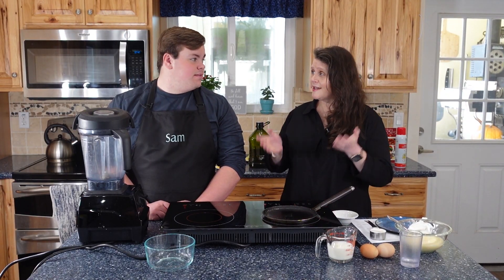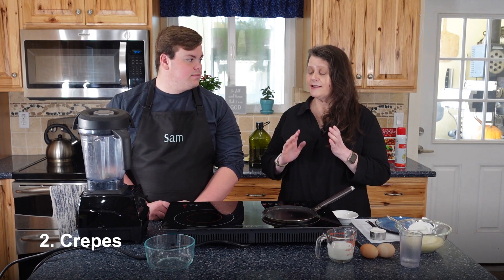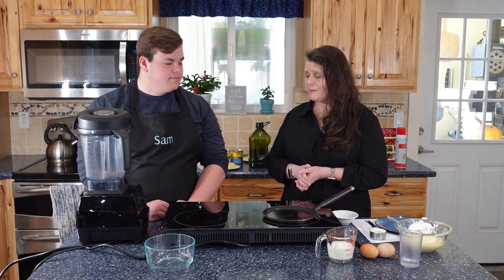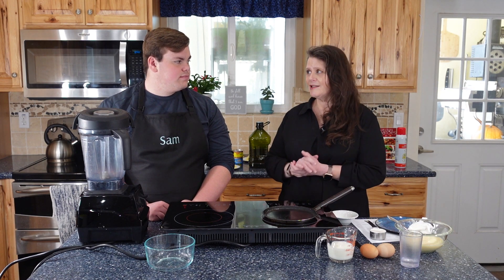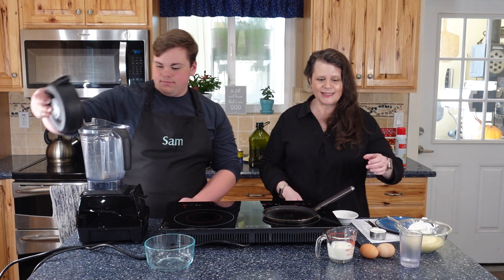Now let's make our second component: crepes. They freeze beautifully and can be refrigerated as well. They are as easy as making a pancake — if you can make a pancake, you can make a crepe. We'll make them in the blender because it's so fast, though you can easily just whisk the ingredients together.